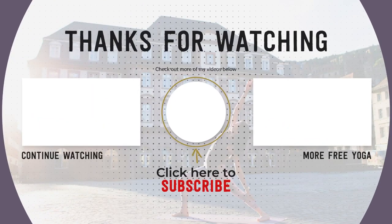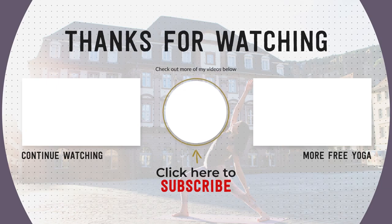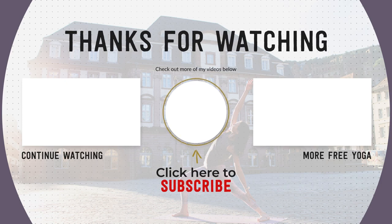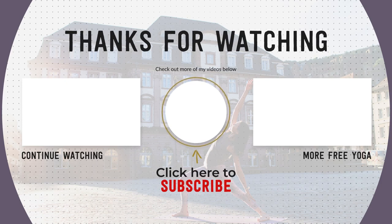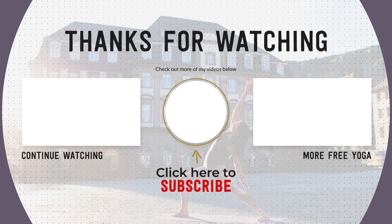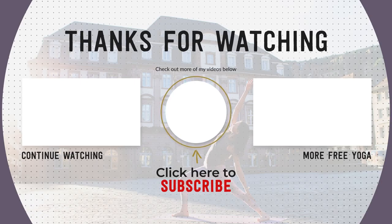I hope you enjoyed this five minute meditation. If you did, please remember to subscribe to my channel, like this video, and share it with anyone who could need more stillness in their lives. Practice again with you soon. Namaste. See you soon.